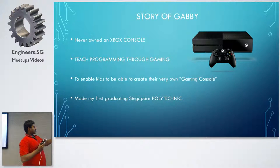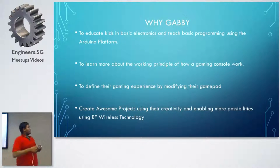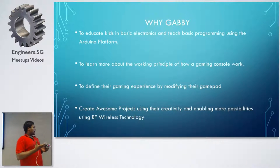This was the full product — everything built was done when I finished Polytechnic. So why Gabby? It's basically to educate kids in basic electronics. To even build a game console, there are so many elements that go inside it. I wanted kids to learn electronics, and the best way is using the Arduino platform to understand how a basic gaming console works.